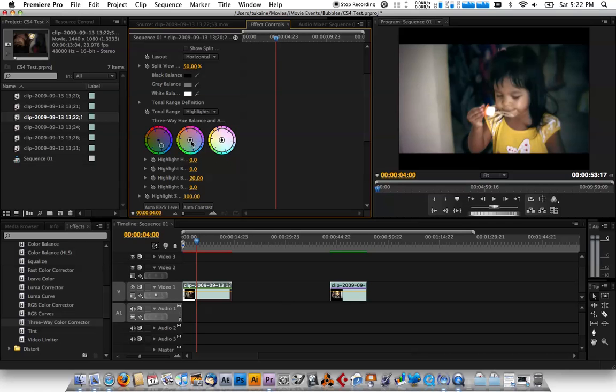Then you grab the mids and go the opposite direction — boost the skin tone colors. You can already see it starting to take place. And with the highlights, just boost it up a little bit more.